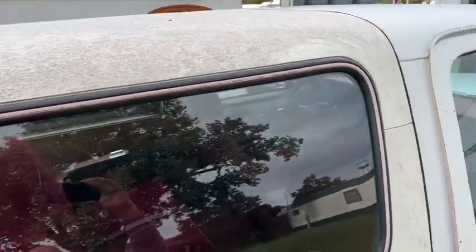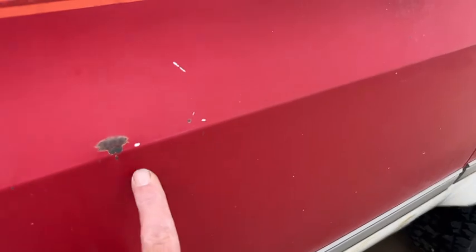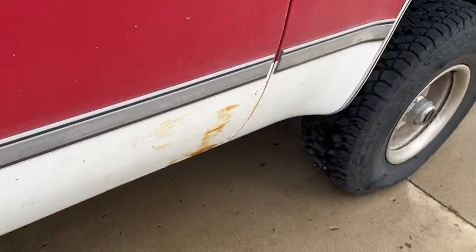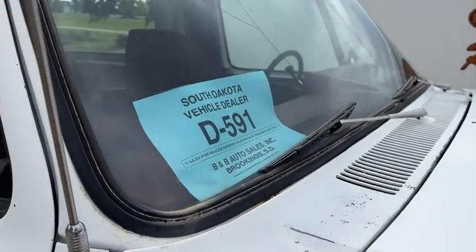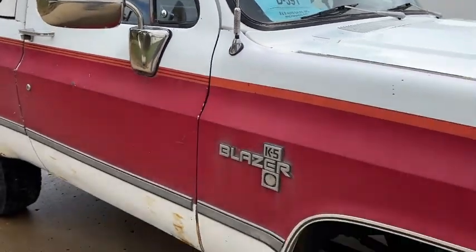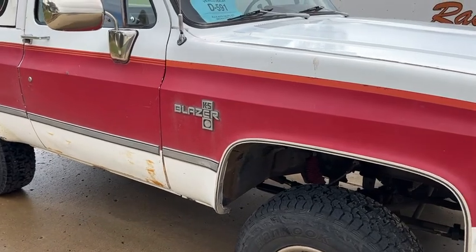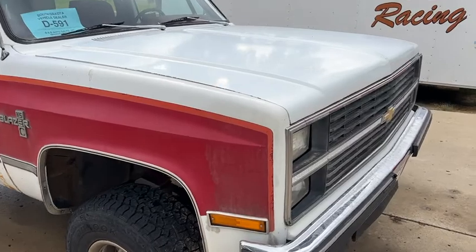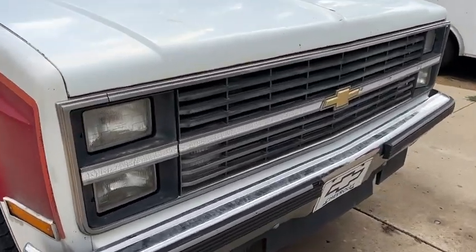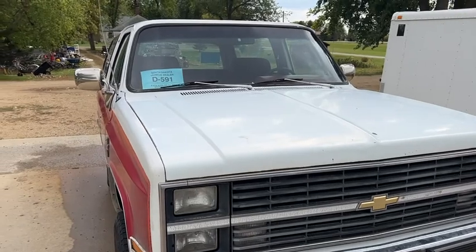Top's in good shape. Like I said, wouldn't take much body work and you could have a really nice Blazer. Or if you like patina, the inside's nice — it runs and drives good, you just leave it the way it is. Any questions, give me a call: 605-695-7391.